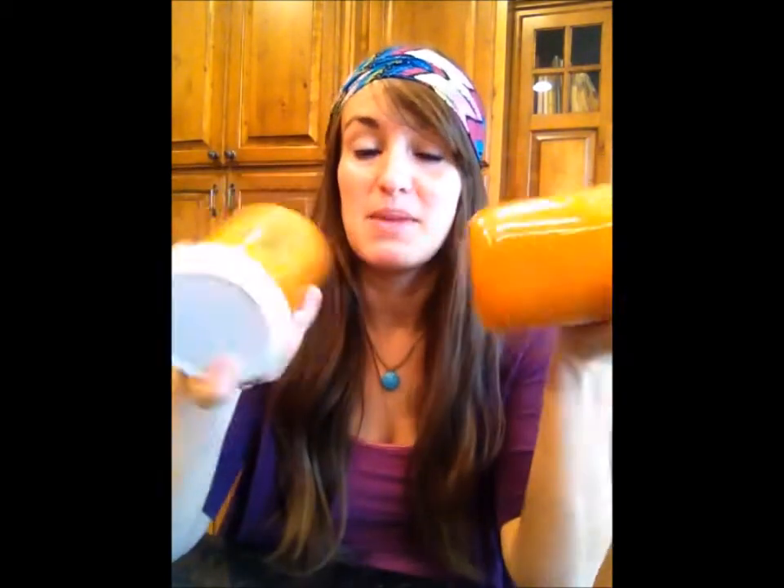All right, once again, this is apple, carrot, celery, one lemon, and a little bit of ginger. I made just over a quart and a half of juice. A gorgeous way to start your day.